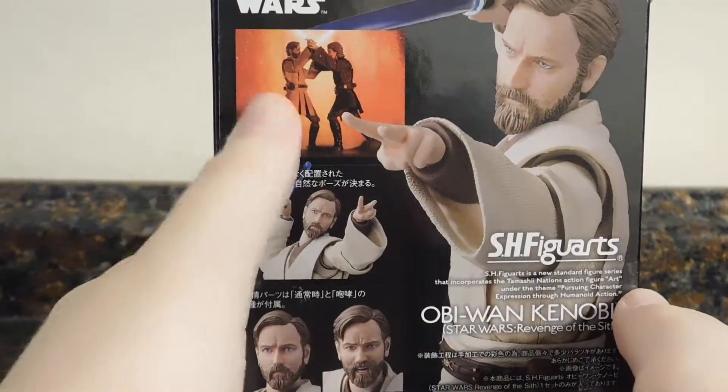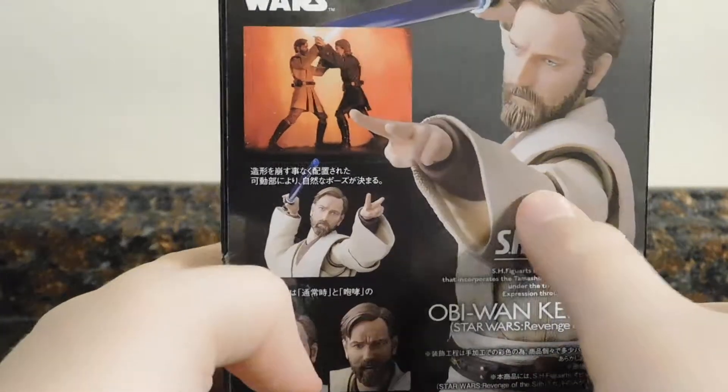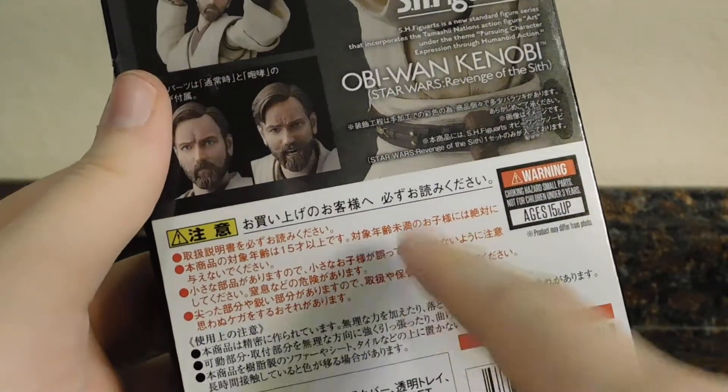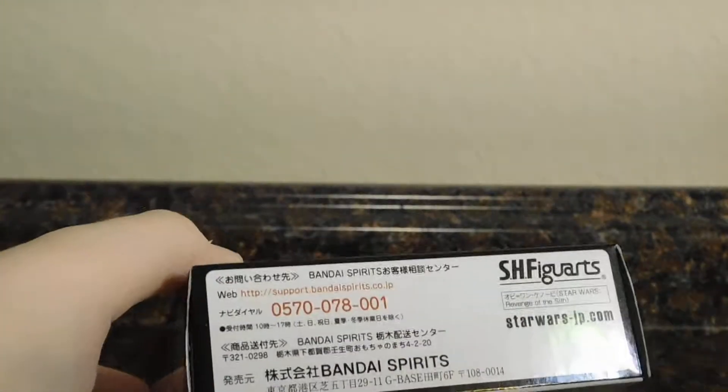On the back of the box you've got your promo pics — him fighting Anakin, his stance — and you do get two heads. There's probably a warning somewhere saying if you buy this action figure he may get the high ground over you. And not much more at the bottom — that's basically it for the packaging.